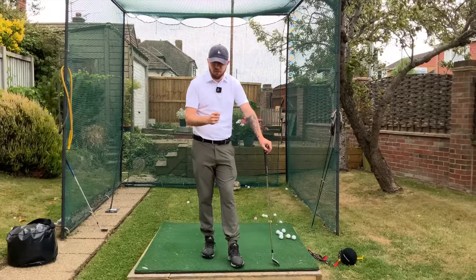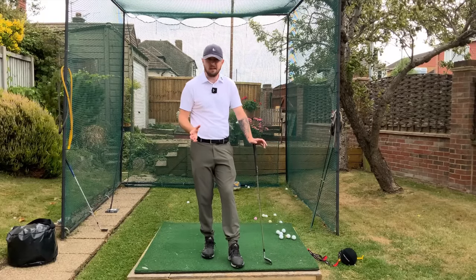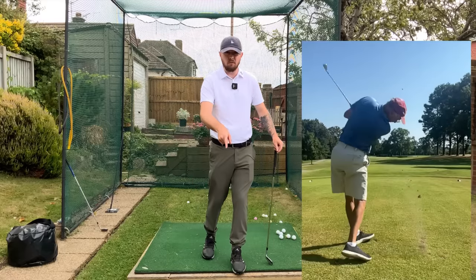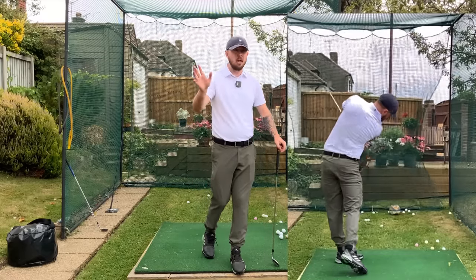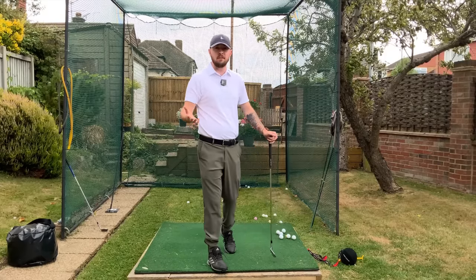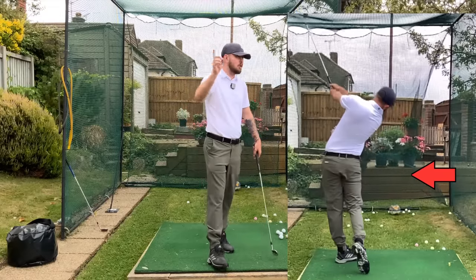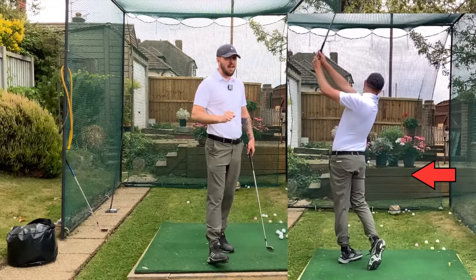You're probably thinking that a rotational golf swing is only for the athletically gifted. That couldn't be further from the truth. Senior golfers, disabled golfers — I myself have personal experience with this. I have a rotational golf swing and I'm a disabled golfer. I have cerebral palsy, which severely affects your range of motion. So for me I shouldn't be able to do this — that's why anyone can do it.